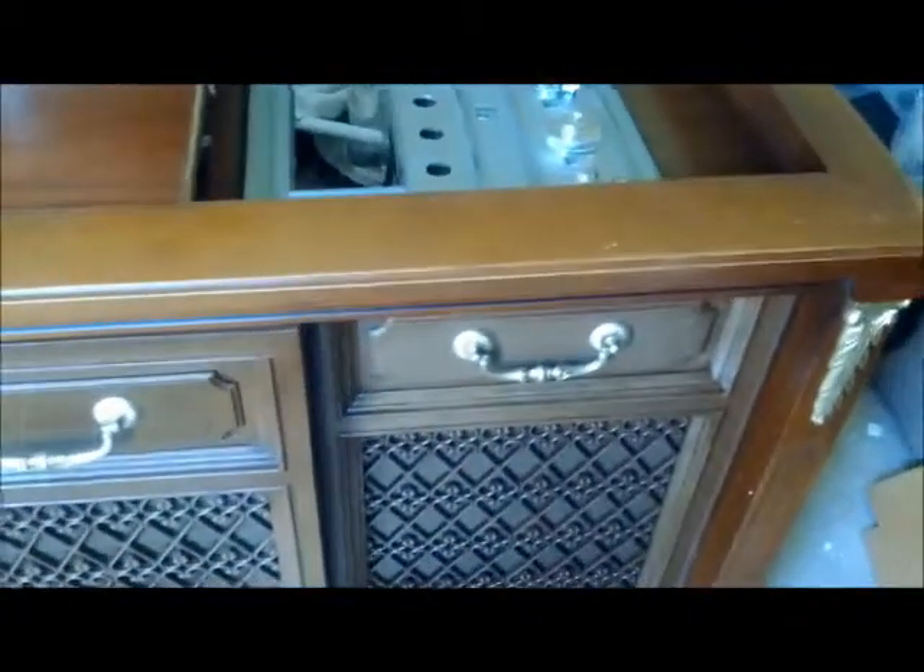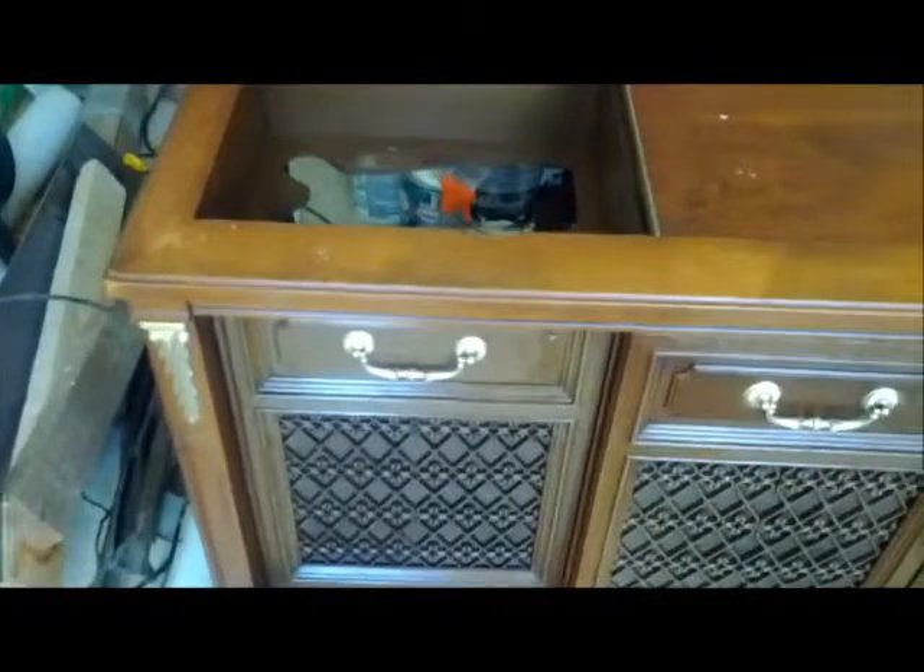I didn't want to do much to the faceplate because I was afraid I would either discolor it or all the remaining lettering would come off. I got the brass piece color as close as I could to the original decorative pulls on the front. The record player still needs work, but my biggest goal right now is just to get the radio going.